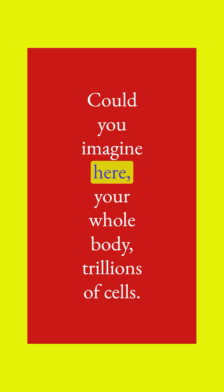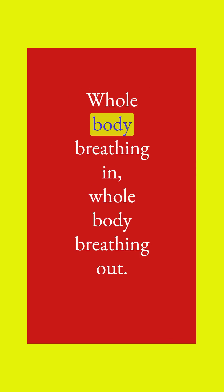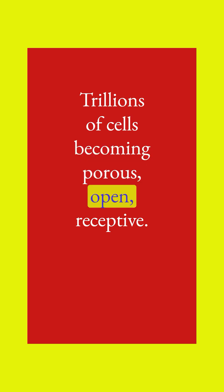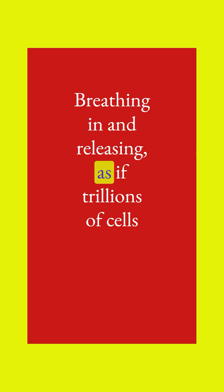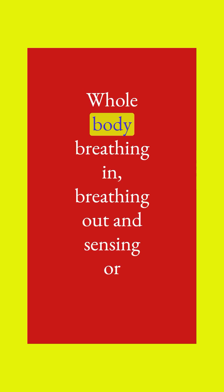Imagine your whole body — trillions of cells — breathing in simultaneously, breathing out. Whole body breathing in, whole body breathing out. Trillions of cells becoming porous, open, receptive, breathing in and releasing, as if trillions of cells could inhale and expand together, and exhale together. Whole body breathing in, breathing out.